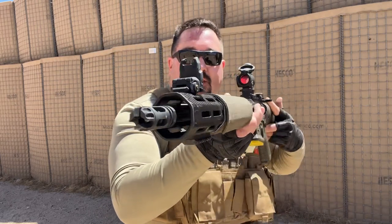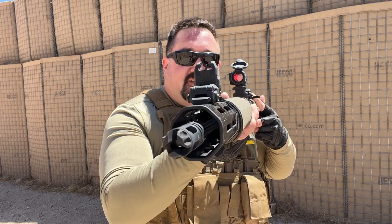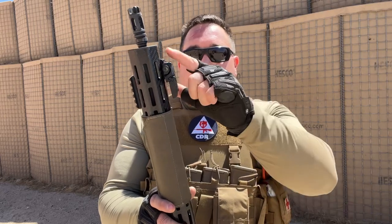You can see plenty of room for adjustment still left in that front sight. So if you do insist on running backup iron sights, there is a way to do it — just get the low rail from Arisaka. Or you could just go to the future.